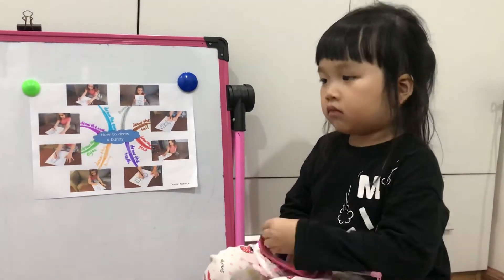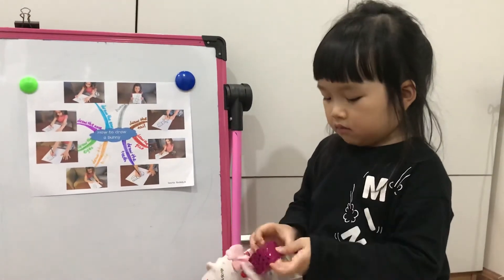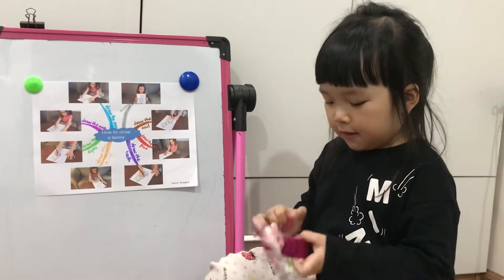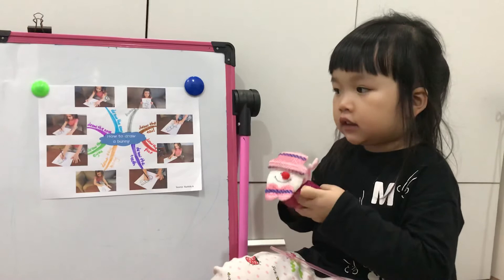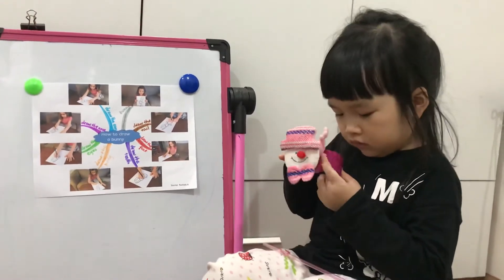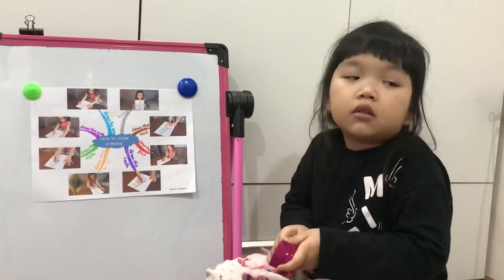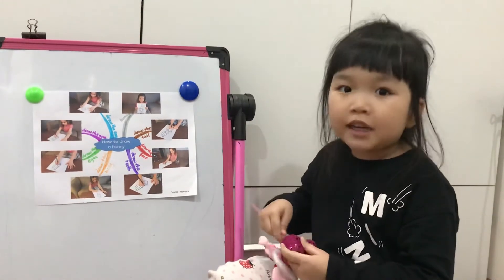So what will be the name of your bunny pet? I just wish the name of my rabbit is just a pretty rabbit. What is the name again? A pretty rabbit. I want her name to be Pretty.